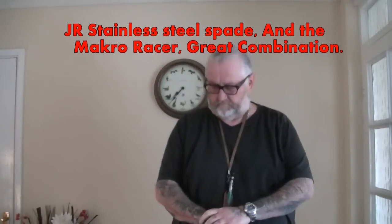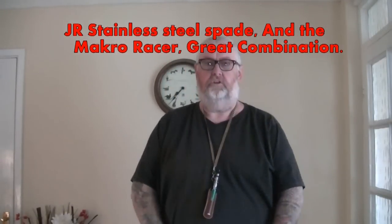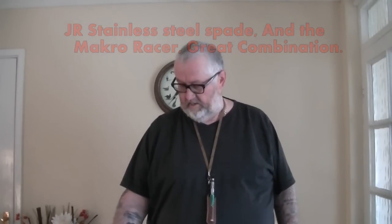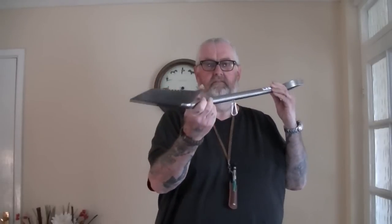Morning guys, 51 Foxy here. This is a quick look video and there'll be a review later on. I've been after a new spade for metal detecting. I've had a little roughneck spade, it's been alright but not bad. I saw Emrick's video on MDF and got in touch with GR Stainless — a smashing company. I looked at their website and the one I picked is a beauty.